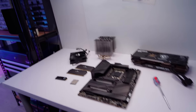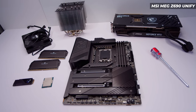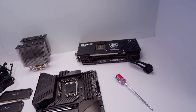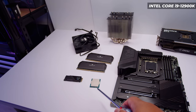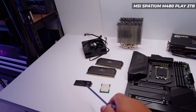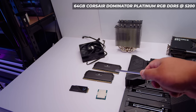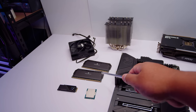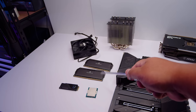Let's go on a little journey through some of the parts. The motherboard I'm going with is the MSI Z690 Unify. This video isn't sponsored by MSI — these are just the parts I have available right now. CPU is the Core i9-12900K. The M480 Play from MSI as well — this is a 2TB drive. And 64GB of Corsair Dominator Platinum DDR5 memory. I mentioned a while ago that my first kit of this RAM died, so Corsair RMA'd it and this is a new kit that works.